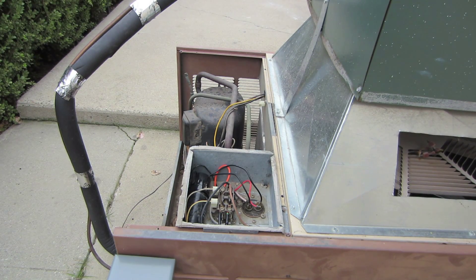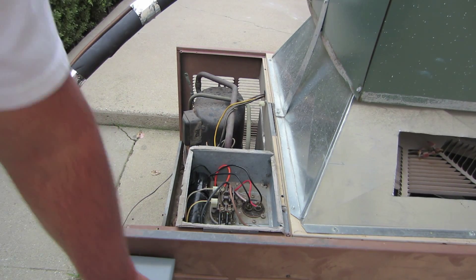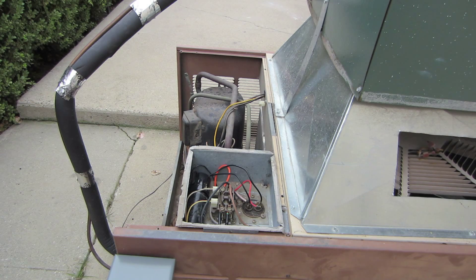If you have a 240-volt problem — a loose breaker, somebody tampering with the breaker, fuses, or the disconnect — a regular time delay is going to be no good at all because we're locked up right now. This unit needs a Sure Switch. We're cooking — it's whining right now.